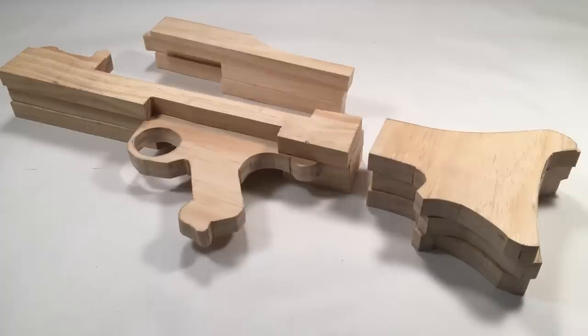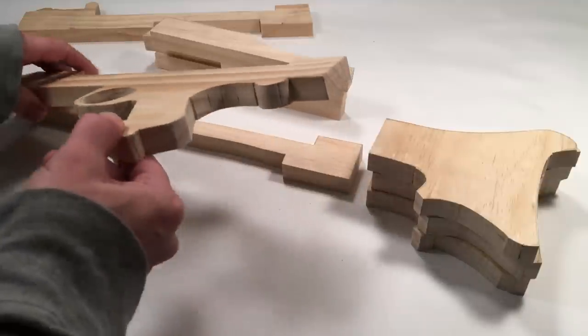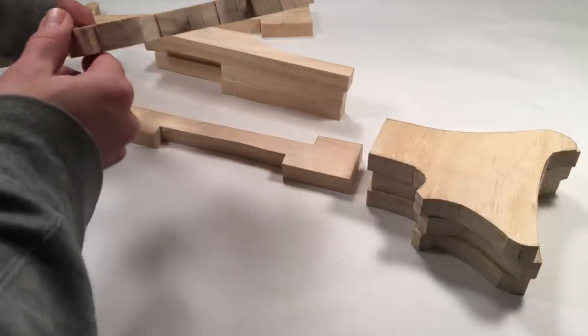After all of your cuts, you should have the following pieces cut from your three-quarter inch wood. Don't worry if you have cut marks on your wood — these can easily be repaired with putty.